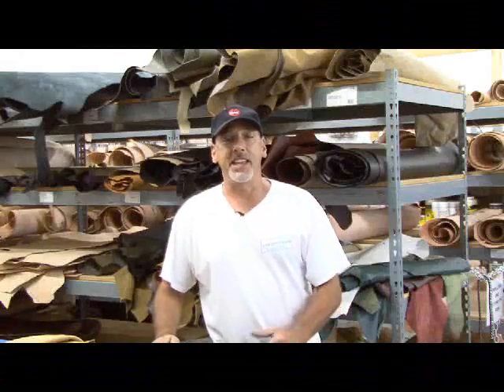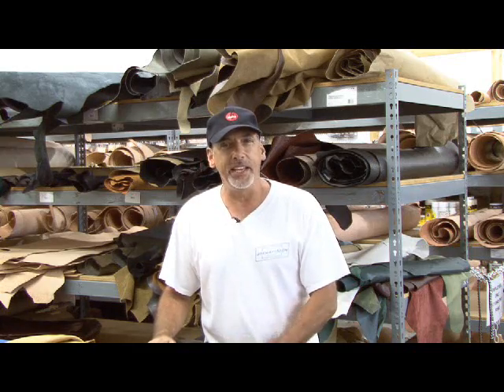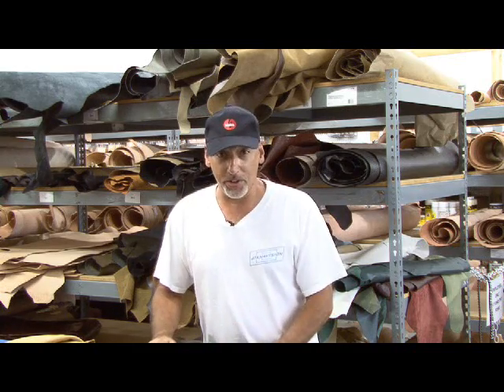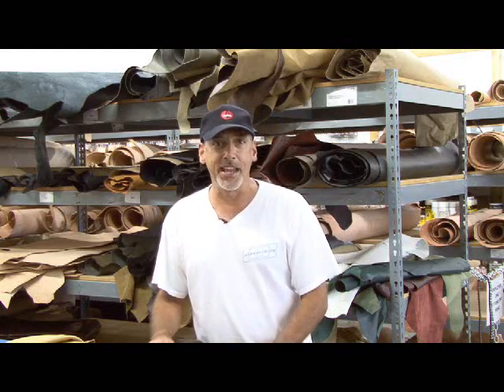Hi, it's Kip Kaye from Make Magazine and I'm standing inside this leather shop getting ready to pick out just about everything I need to break the sound barrier. That's right, we're going to trigger a sonic boom of sorts as together we make a bullwhip on today's weekend project.